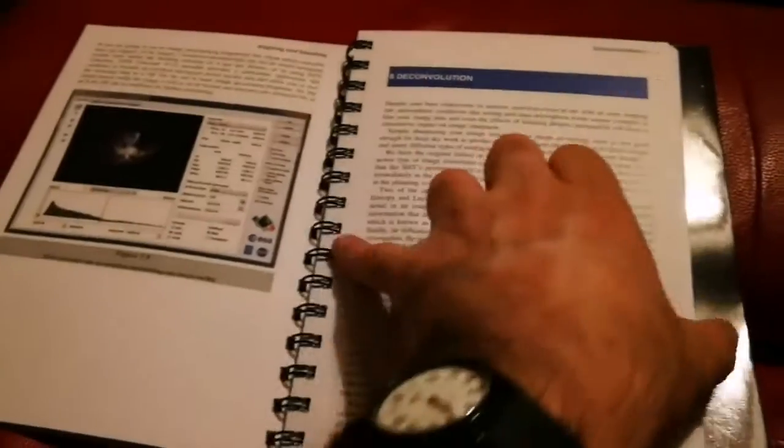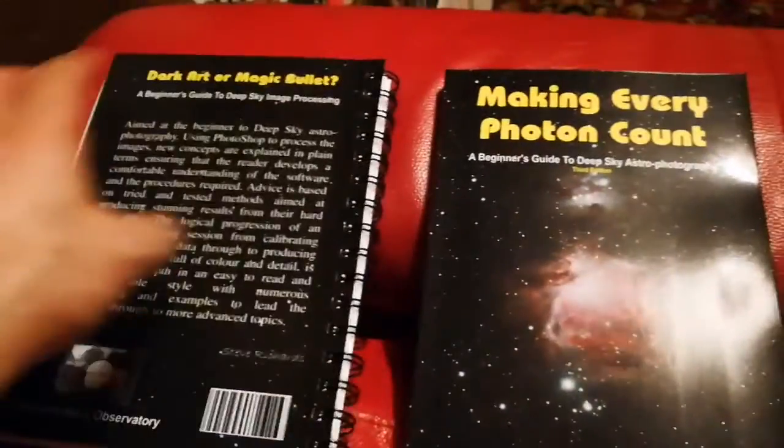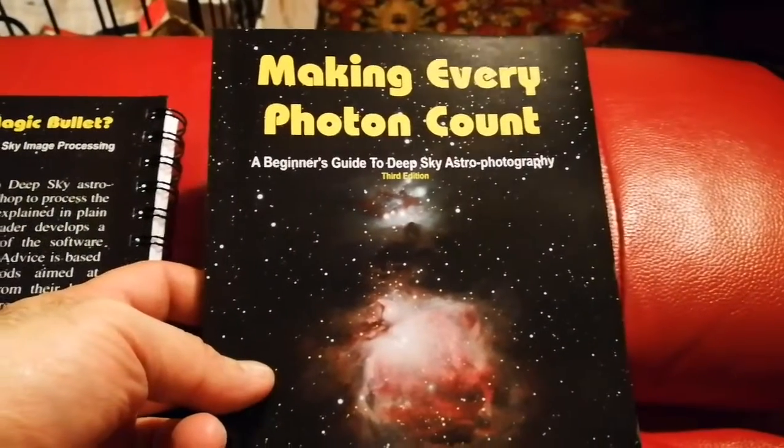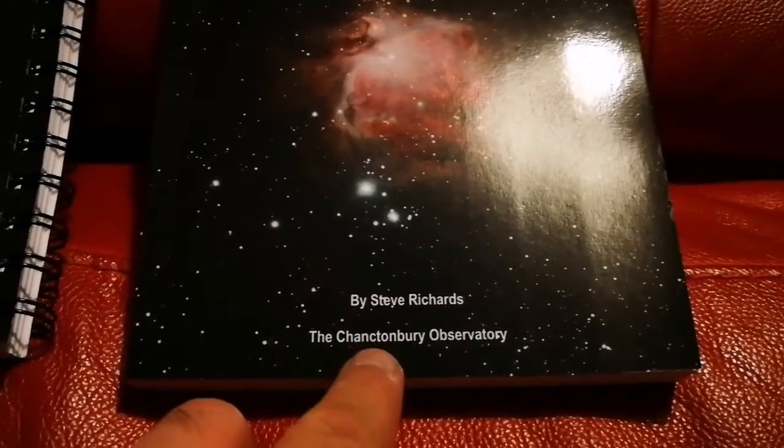It's full of color photographs, looks very nice and informative. It has all the screens you have to work with, thoroughly covered and printed in color. The first one is also for beginners: 'Making Every Photon Count: A Beginner's Guide to Deep Sky Astrophotography,' third edition by Steve Richards.